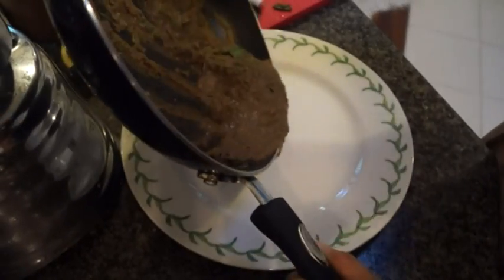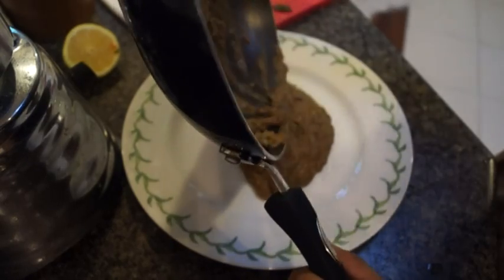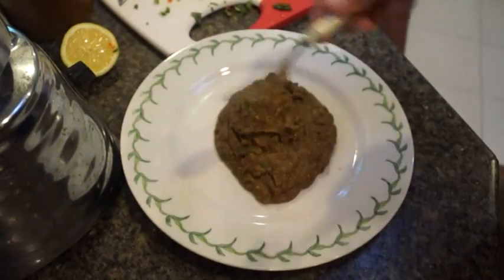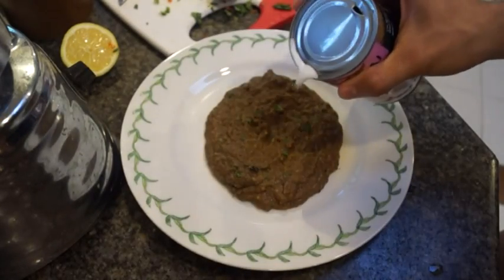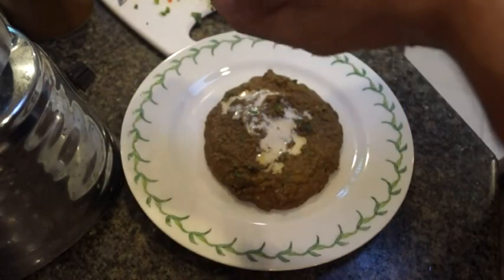When it's all pretty much ready, I'm going to start with our lentils here, which I'm going to spoon right in the middle and spread that out just a little bit. To this I'm going to add a bit more coconut milk right on top and some more lemon.